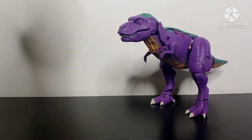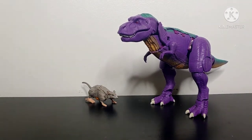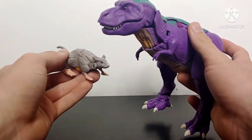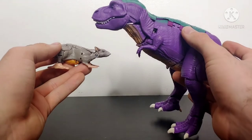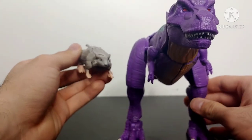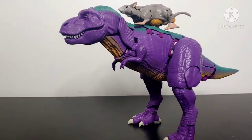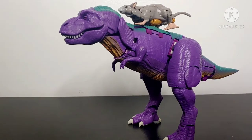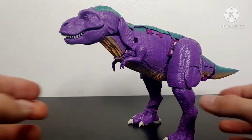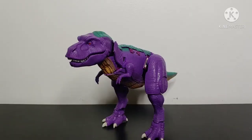For a size comparison, here is the Kingdom Core Class Rattrap — Rattrap is a tiny little dude compared to Megatron. You can see the size difference; Megatron's huge. Rattrap can just sit on the back of Megatron. So Megatron is definitely a big figure, but Core Class Rattrap is a smaller figure — there's your size comparison with another Kingdom figure.